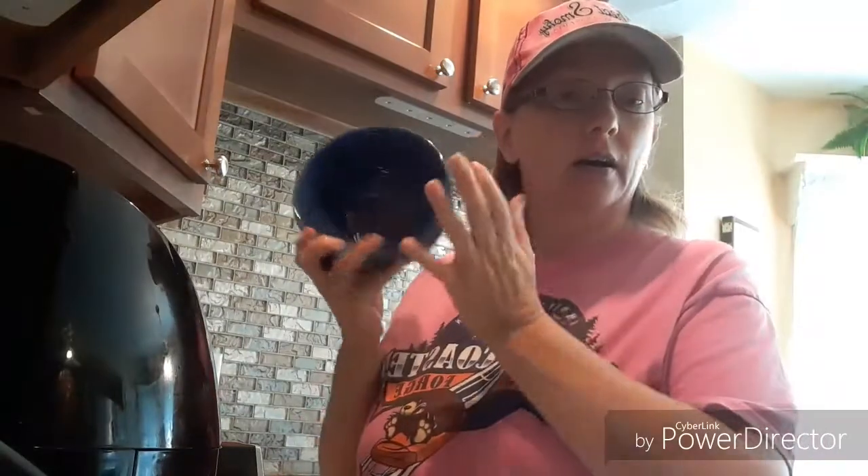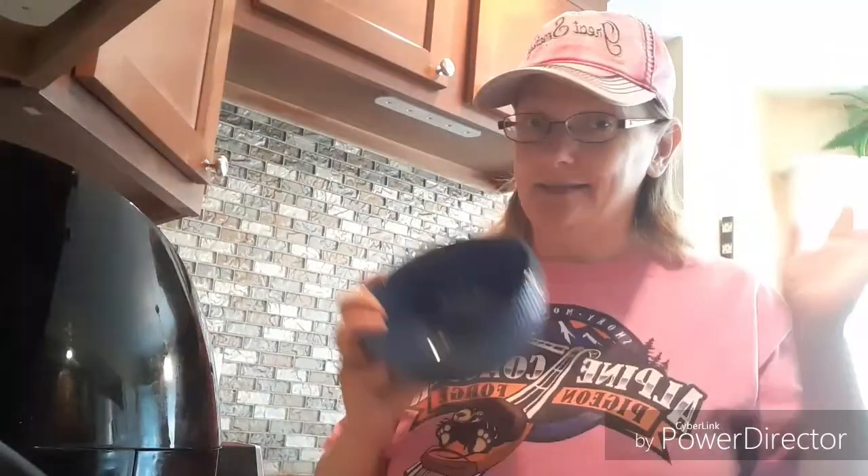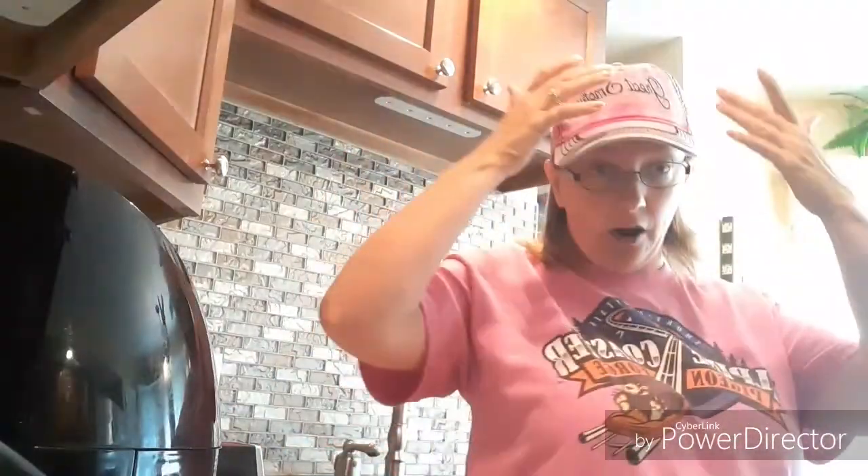After your eggs are done, get a bowl, put some ice and water in it, then put your eggs right in there to cool them down fast. Then all you do is peel, and I'll show you those steps. It's really easy — if Blondie can do it, you can do it. You're not gonna get messy doing boiled eggs in the air fryer. A lot of people don't believe you can do it, but you can. Tune in for step two on boiling eggs in the air fryer — see you in a few minutes!